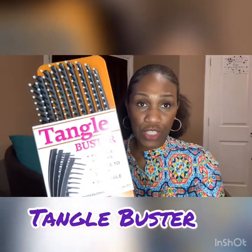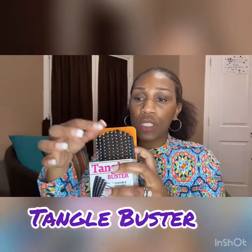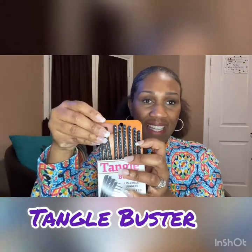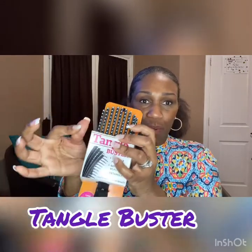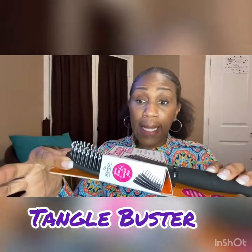Let's hop right in. The first thing I want to show you is something that I purchased at Amazon. If you saw my first video with TPH by Taraji P. Henson, then you have seen this product before. This is the Tangle Buster. It is a detangling brush that I ordered off Amazon. It has a very sturdy handle and the bristles on this brush are plastic and flexible. What I really love is the fact that they separate, so it makes it a lot easier on your hair when you detangle.